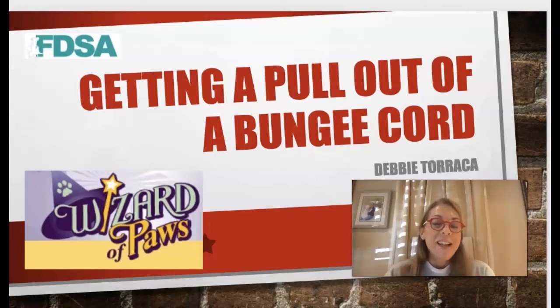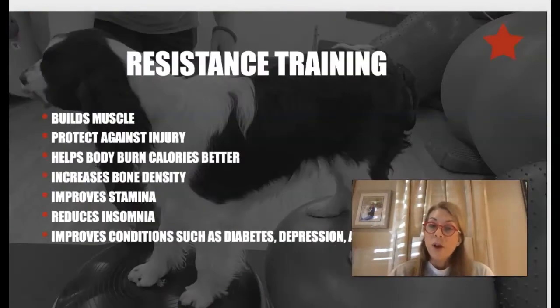Hi everyone, I'm excited for this webinar on using bungee cords. Resistance training is going to help protect against injury. Cruciate tears, as I mentioned, are a common injury we see in many dogs. Can we always prevent them? No, but can we stack the cards in their favor to reduce the chance? Yes, we can.